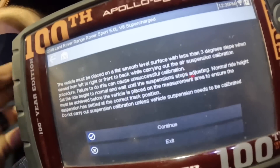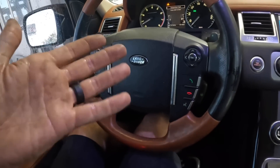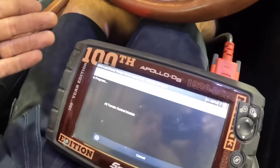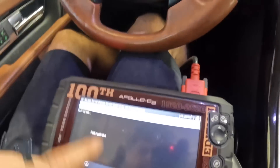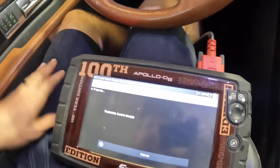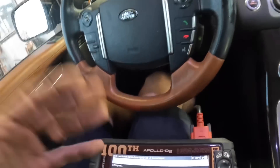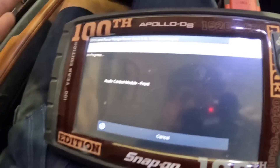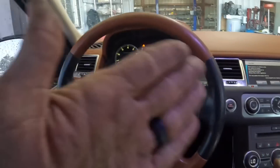The ride height reprogramming procedure has failed — it won't initiate the sequence, so I don't have the capacity to service this complaint and will have to decline on that one. However, there are several items I can handle: the door lock, the misfire and startup shudder, and some maintenance items. I feel defeated not being able to diagnose the ride height issue. I'll communicate to the owners what I can and can't do, and we'll see what direction they want to go.